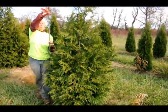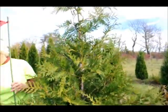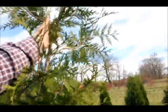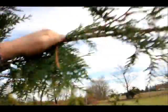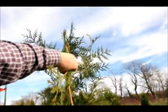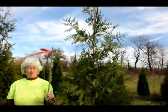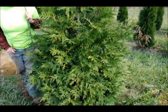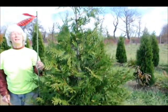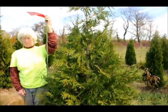This tree is very, very deer resistant. We have a lot of deer in this area and it suffers virtually no deer damage. It's also very resistant to snow load — I can just take this tree and bend it way over like that, and it snaps right back. It also doesn't suffer from bagworm damage like other arborvitaes, and it usually grows with one single straight leader so it doesn't break apart after it gets larger.